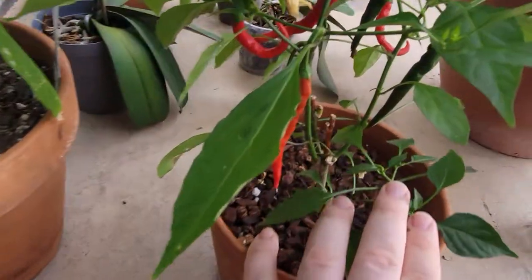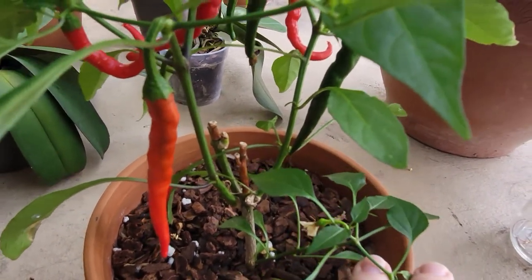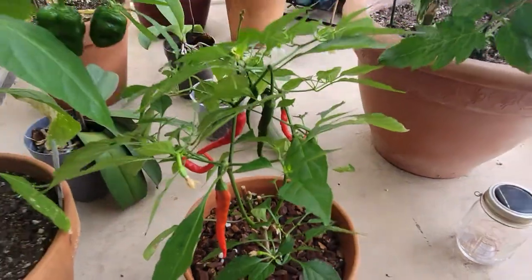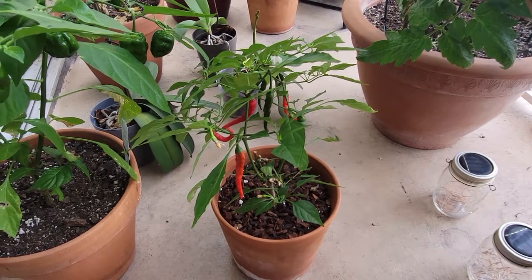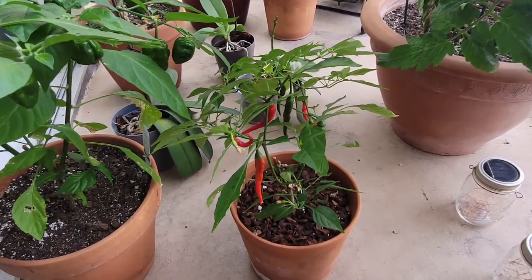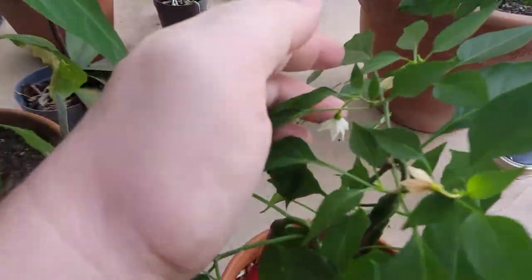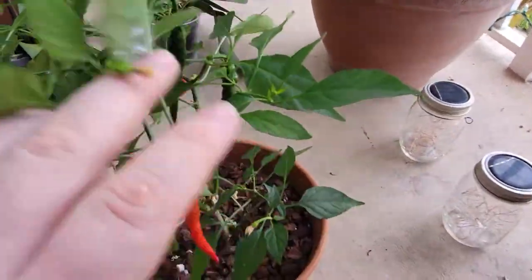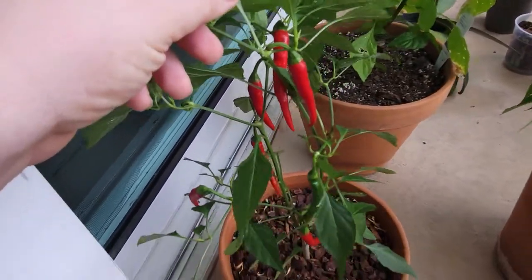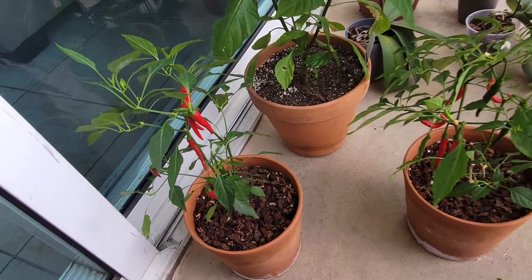As long as you keep trimming them — like I did right here, and I actually made a video on how I prune my plants — I pretty much cut off all the branches at the end of 2020. The plant just grew the branches right back up, started having those little beautiful flowers, and now as you can see we have plenty of cayenne peppers.